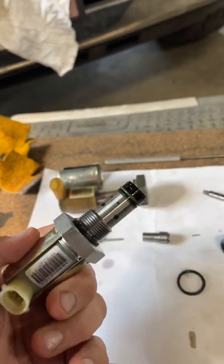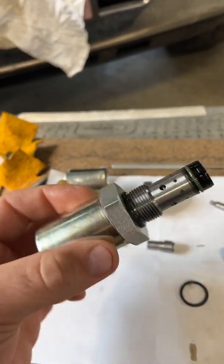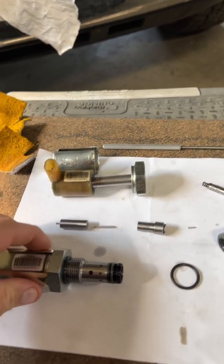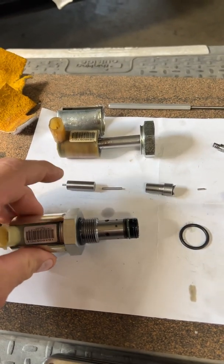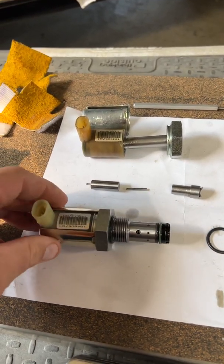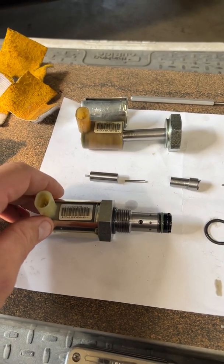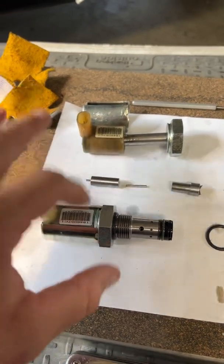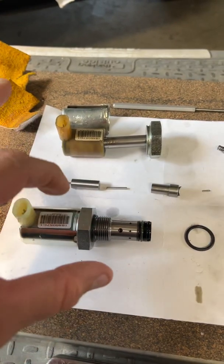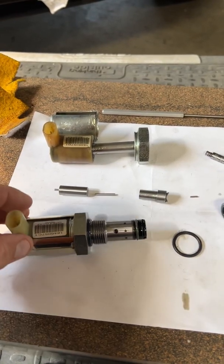Tried to keep this short but wanted to go over this — the infamous 6.0L IPR valve failure. This is a new Motorcraft IPR, bought through Rock Auto for about $170. O'Reilly's, AutoZone, all of them will try to sell you a Standard Ignition one for around $380. Don't bother unless you're in a pinch — if that's the case, get theirs, put it in, order this one, and when it comes in take theirs back, tell them it failed open, and get your money back.